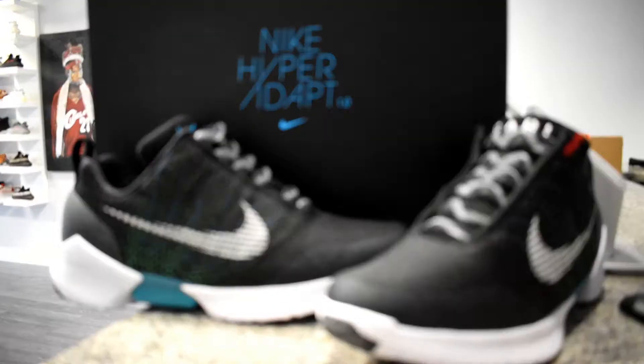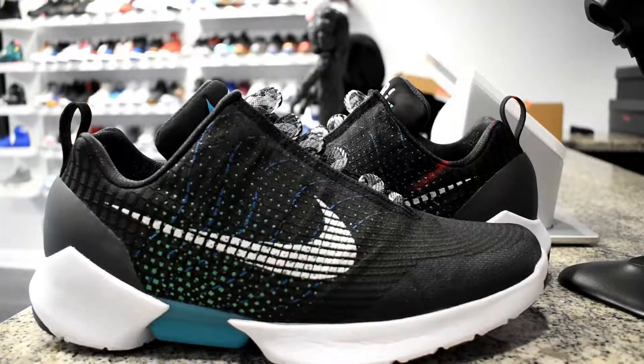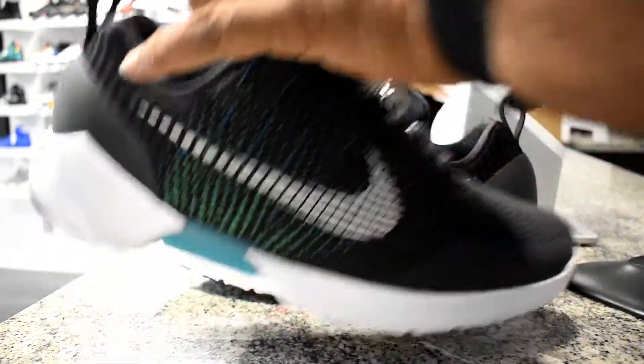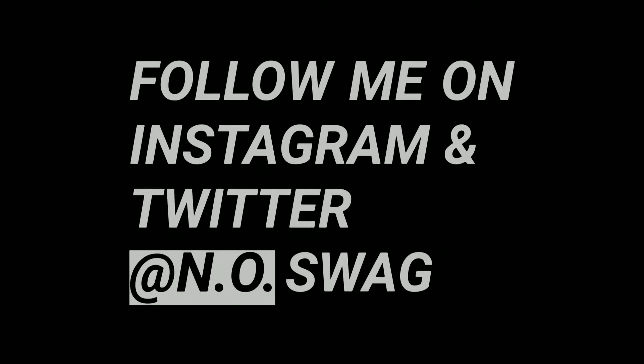That was just a real quick, kind of detailed look at the Nike HyperAdapt 1.0. Let me know if y'all want to see an on-feet video of these — I'll do that for y'all. Thank you for watching — like, comment, subscribe, and follow me on Instagram and Twitter. I will be changing the channel name to Peddlers Have; it doesn't make sense to have a store called Peddlers Have and a channel called You Know Swag. We're about to do that — I'll holla back.